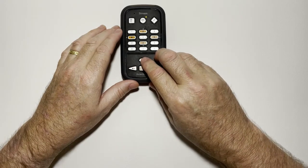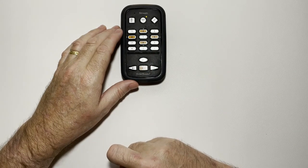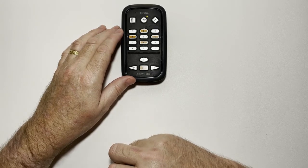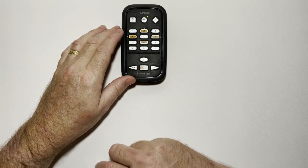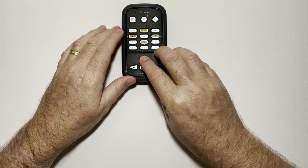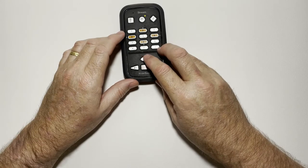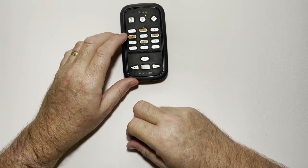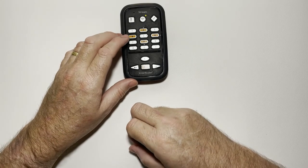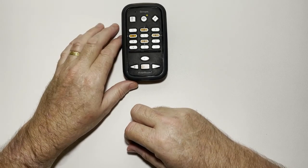To exit key describer, hold down zero: 'key describer off.' Now pressing that oval sleep button says '14:29 hours, 30 March 2021' — so it's 2:29pm on the 30th of March 2021 when I'm doing this recording. Pressing it a second time activates the sleep timer. If you hold it in, you enter date and time settings to set the time and date on the Victor Reader Stream.